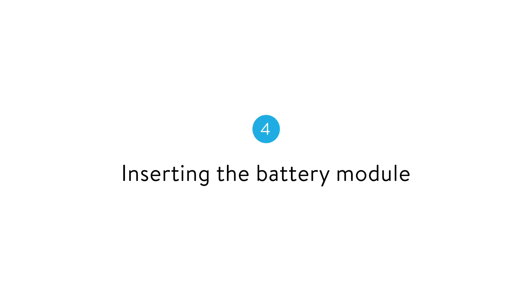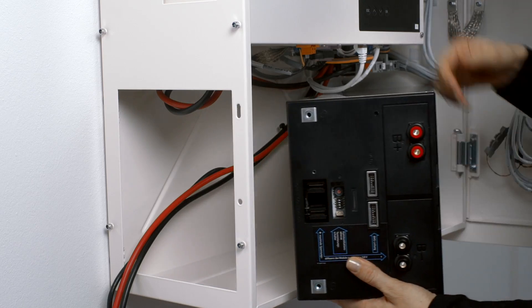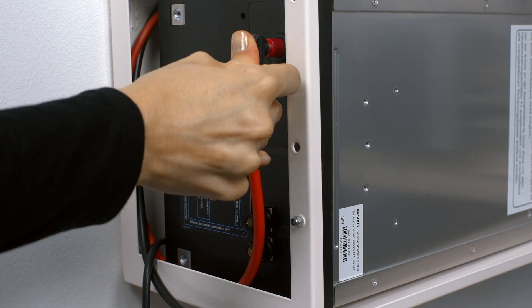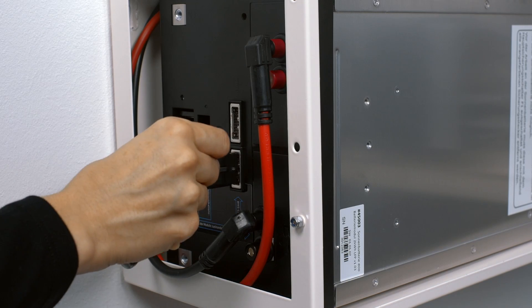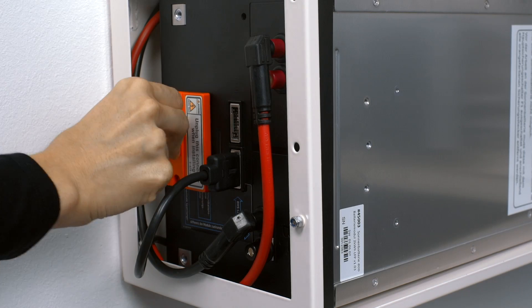The battery module is delivered separately. After unpacking it, it can simply be placed inside the battery cabinet. After that, the positive lead, negative lead, and the data line can be connected. Finally, inserting the fuse plug activates the battery module.